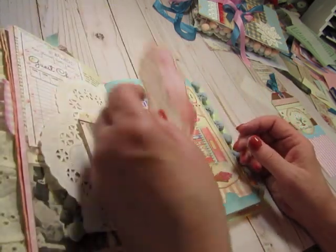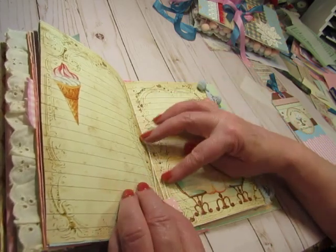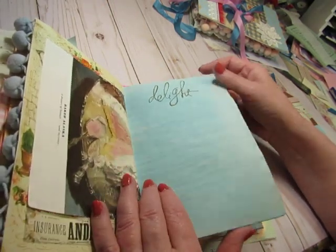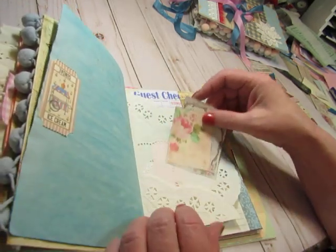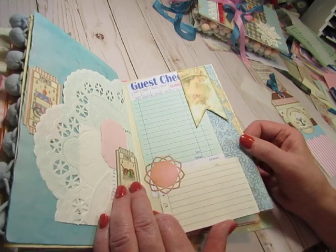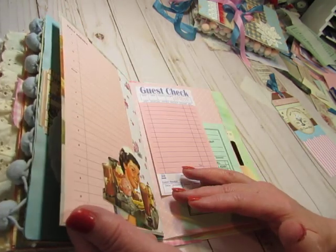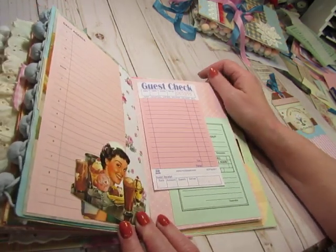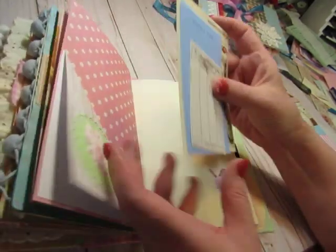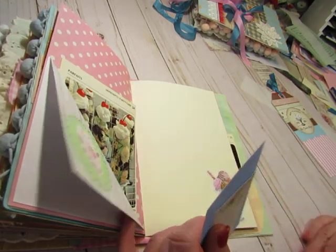There's a guest check tucked in there and then this pretty label you can use anywhere in the book. I stamped the word 'delight.' Collaged on this page also with things you can write on. This was a recipe book page that I didn't want to use apparently — I wanted the front half but not the back half, so I collaged on both sides. This one has a recipe card — oh, there's two of them in here. I see one in the back. I think they're supposed to have two or three.